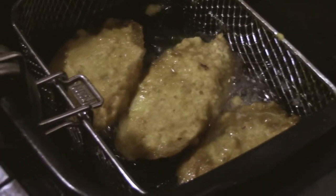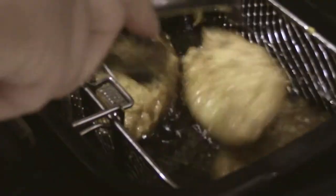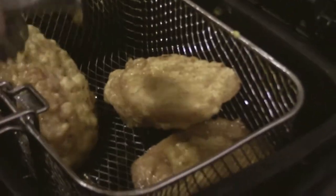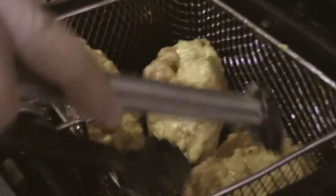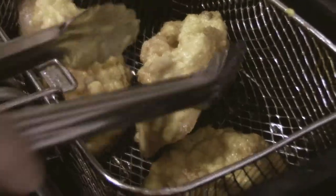Take it out. You can leave the doctor. Close it up. Done.